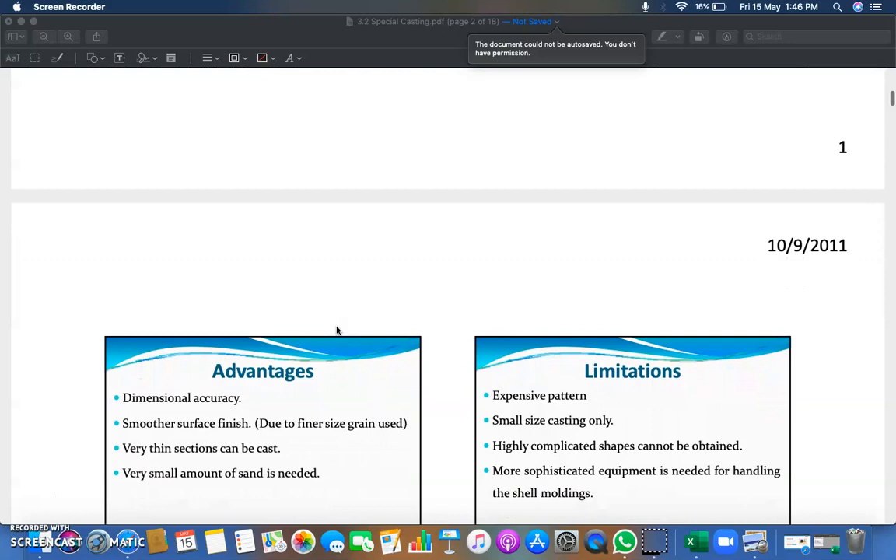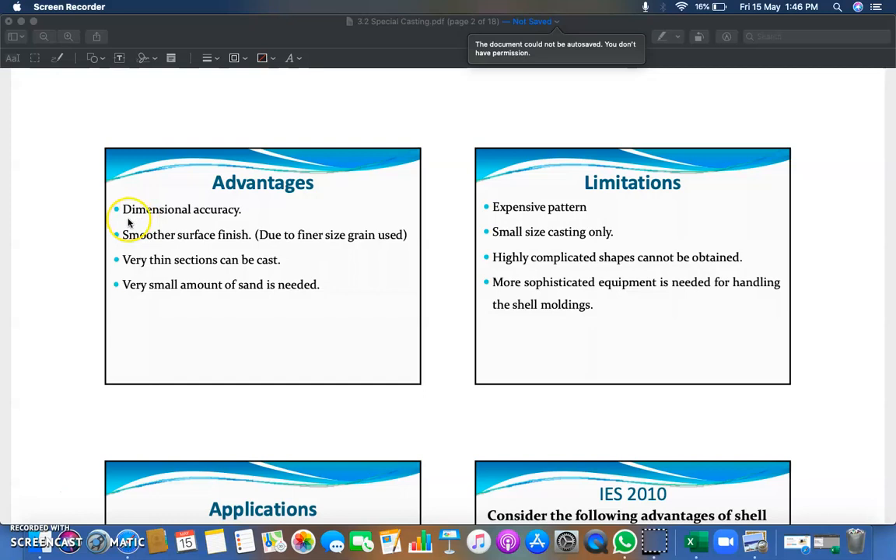The advantages of shell molding casting are: dimensional accuracy to a very high standard; smoother surface finish due to the use of finer quartz grain sand; very thin sections can be cast; and a very small amount of sand is needed for manufacturing the pattern and mold.